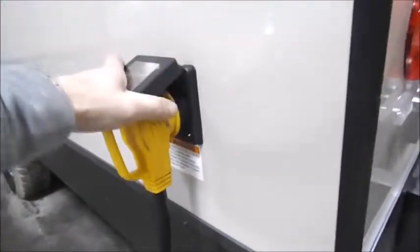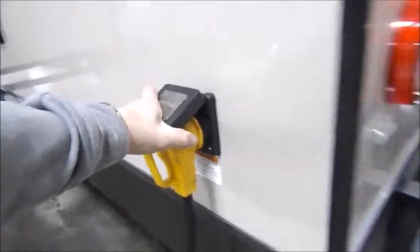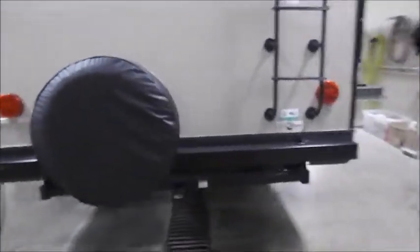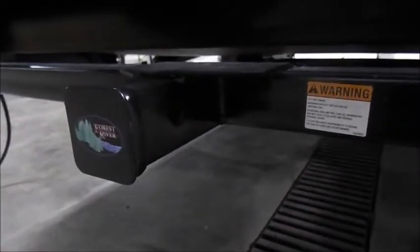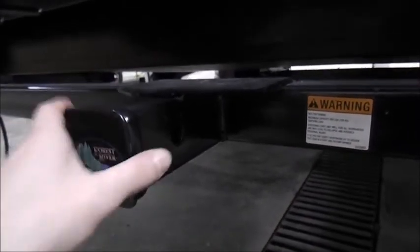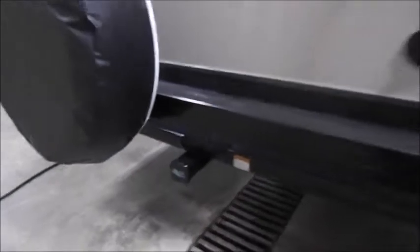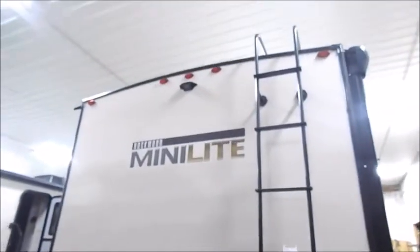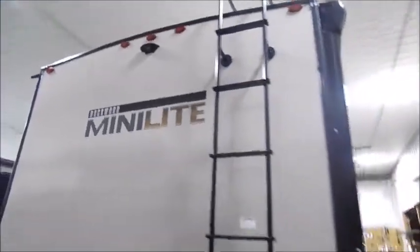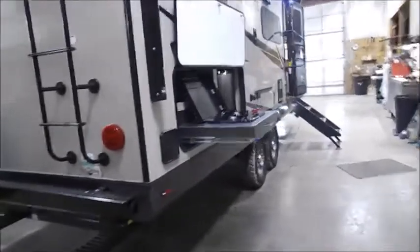This is where your connection will be for your 30-amp service. Spare tire with cover and your receiver — this does have a 300-pound maximum capacity and there's no towing capacity. Up top above the brake lights is the prep spot for the Fearon high-speed backup camera, which is sold separately.